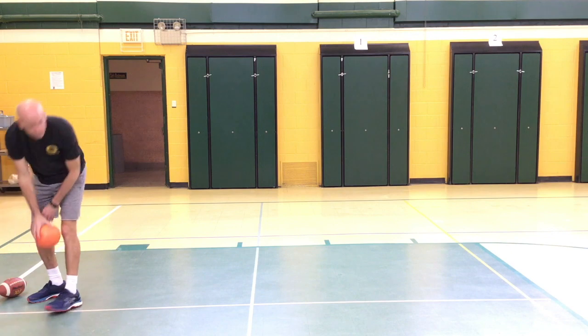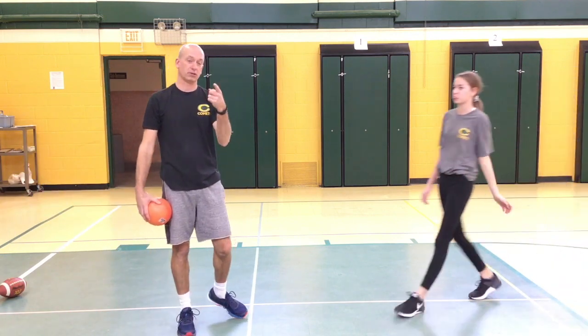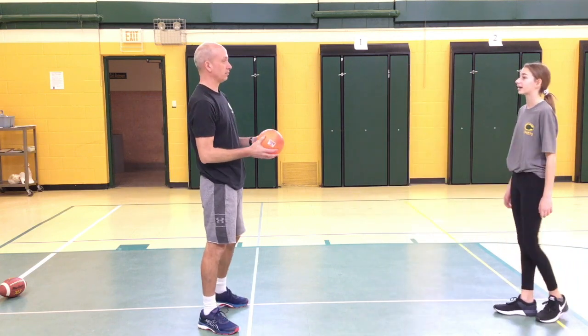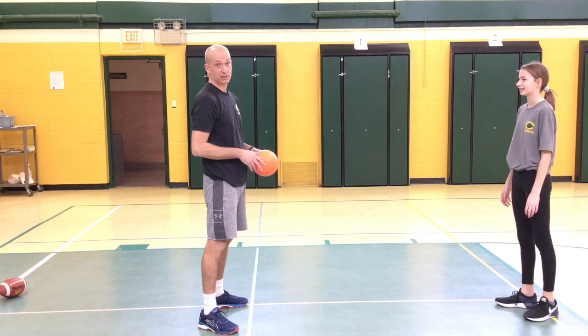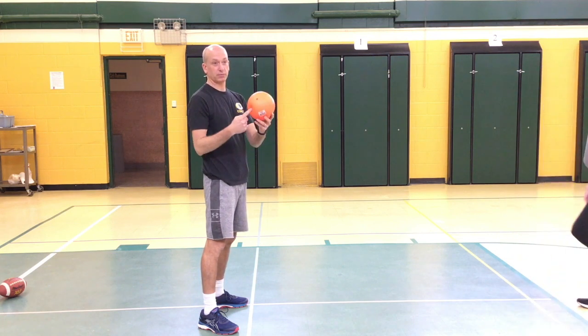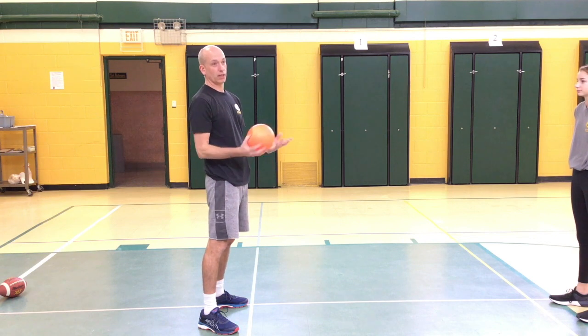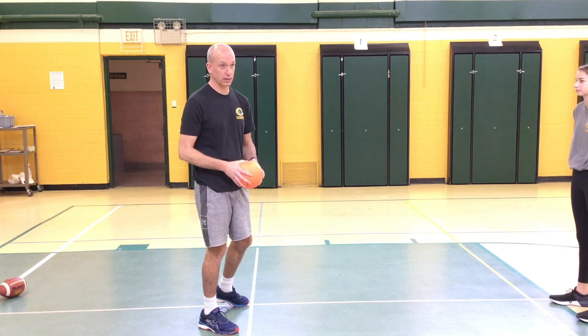This one my daughter and I created at home in the living room. Make sure you're in a safe place and there's no glass or lamps — maybe a basement or outside. We call it the passer. You're trying to keep this ball up in the air using your hands or your arms and don't let it hit the ground. See how many hits you can get before it hits the ground.